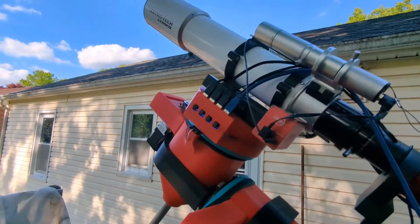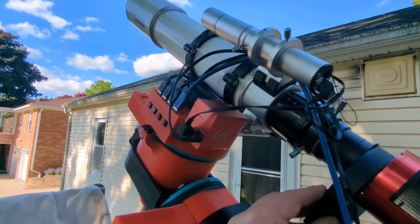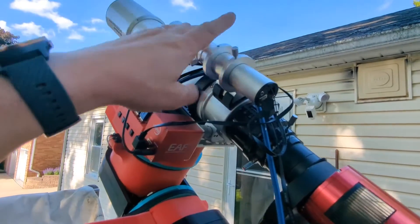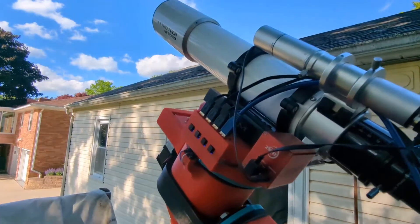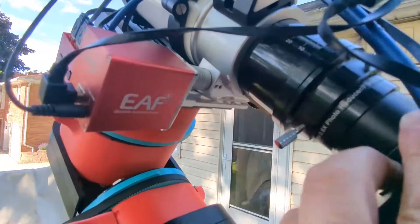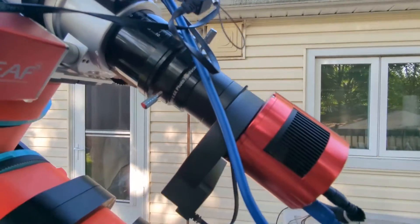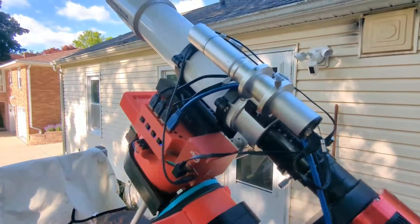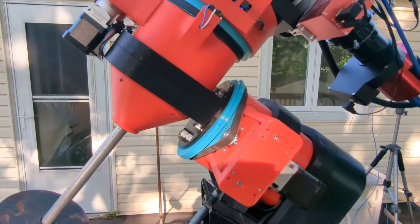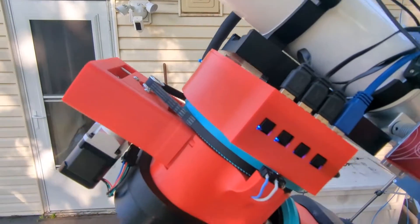My basic setup is the ZWO ASI1600 monochrome with a five-position filter wheel using 1.25-inch filters, a QHY guide camera, and the Astro-Tech AT80ED. I do have the focal reducer to widen out the field for photography and try to get rid of those bent corners. I've used it before — got some shots with it before I tore down my CGE Pro.